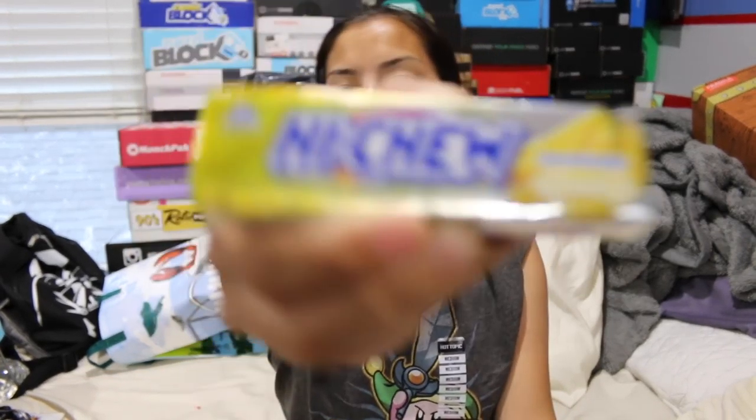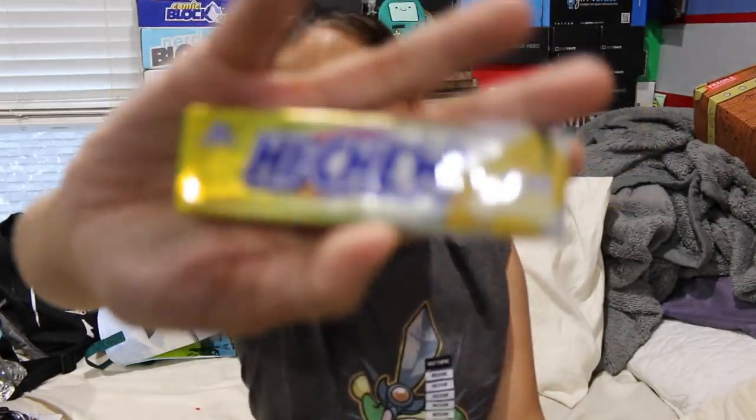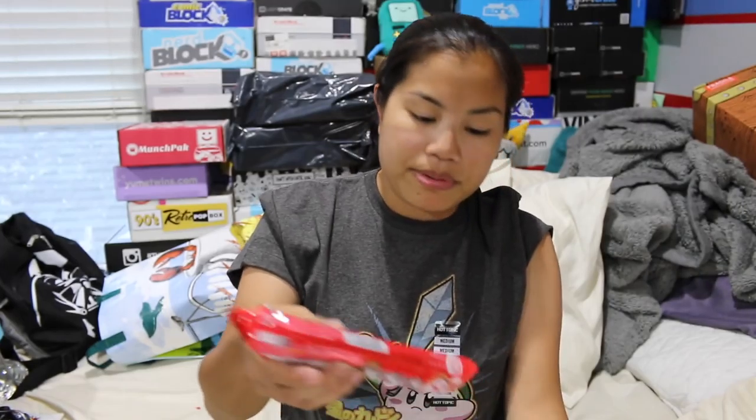The first item in the mini box was a pack of Hi-Chew — these are banana flavored, which is definitely not my thing. I love Hi-Chew but I don't really like banana flavor.